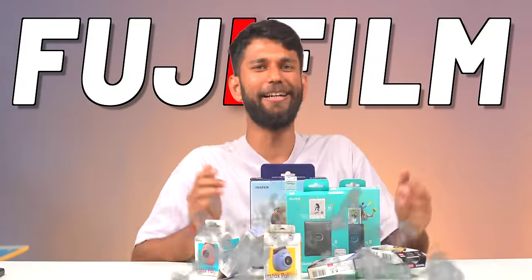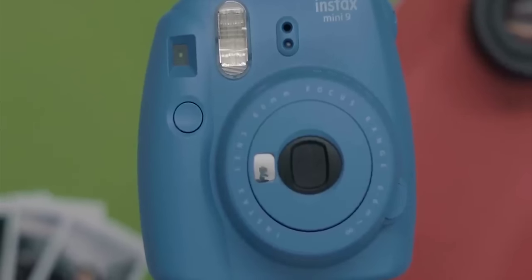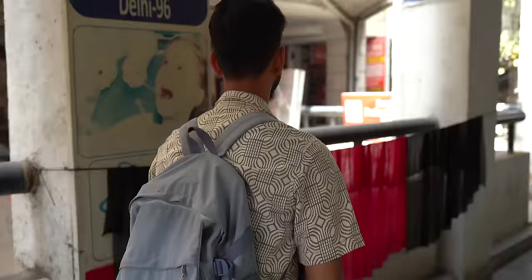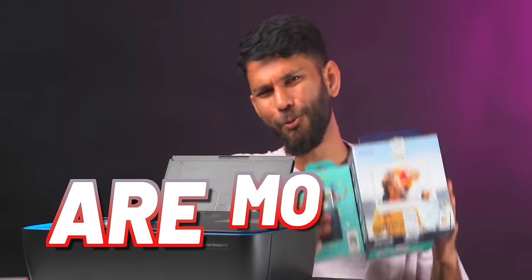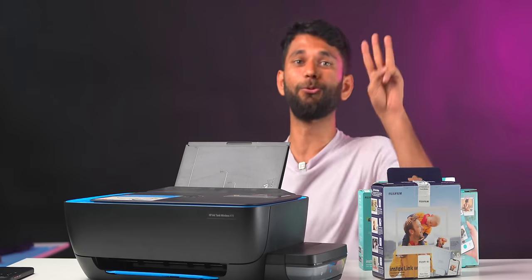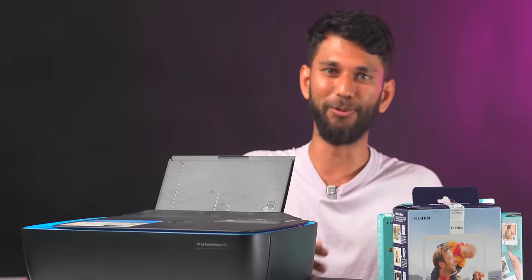Fujifilm sent us their entire portable printer lineup, and this is by far the smallest camera I've seen from a serious camera company. We did already make a video long, long back on portable printers and the Instax Mini — OG TechWiser would remember. We also have a huge printer in the office, and we went out of the way to get photos printed from a photo studio just to know: are mobile printers worth it? To make this video super interesting, we went through three challenges. By the way, this video is made in collaboration with Fujifilm.